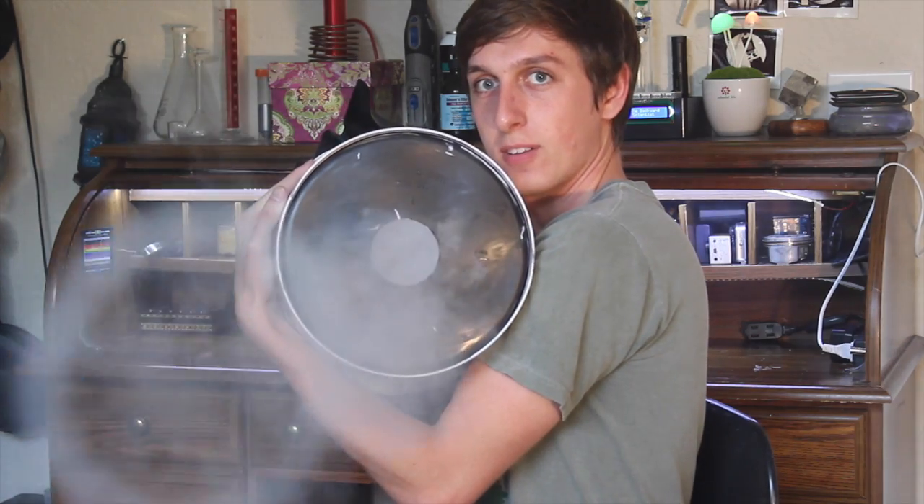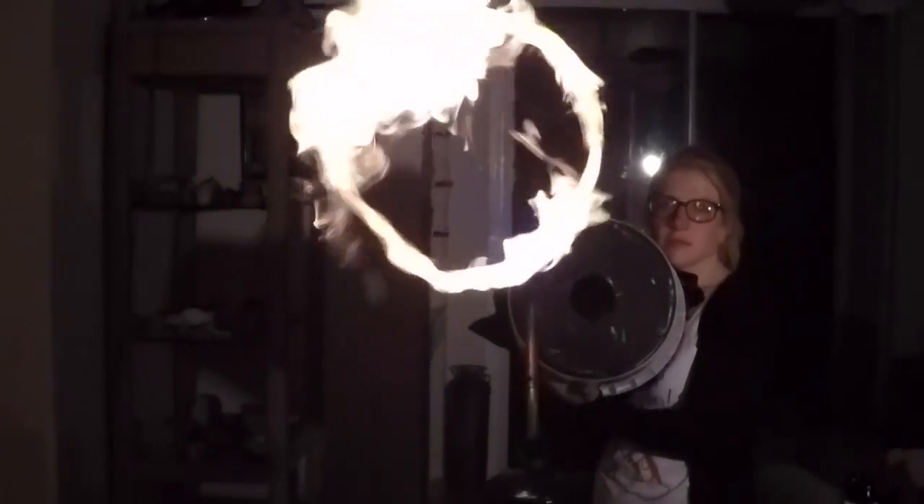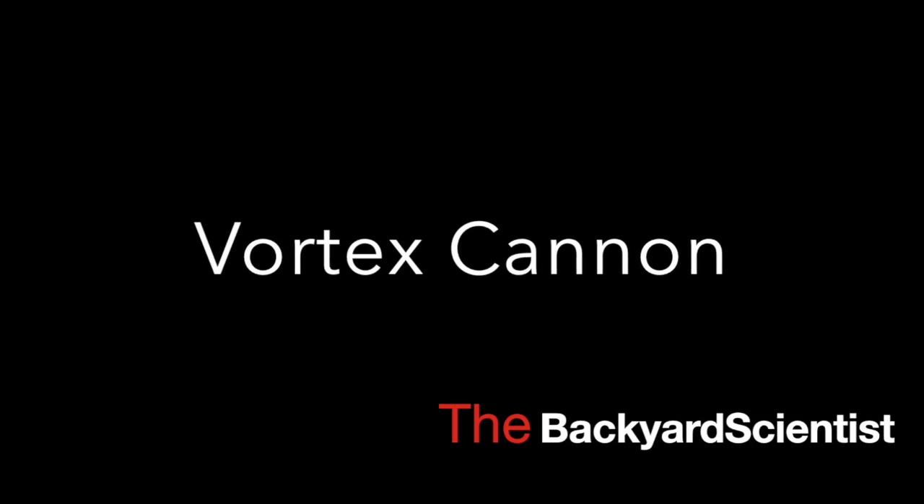Hey guys, Backyard Scientist here. Today I'm going to show you how to make a Vortex Cannon out of an old paint bucket and a garbage bag. It can shoot smoke, air, or fire, and for only $5.20 it is an awesome project. Come check it out.